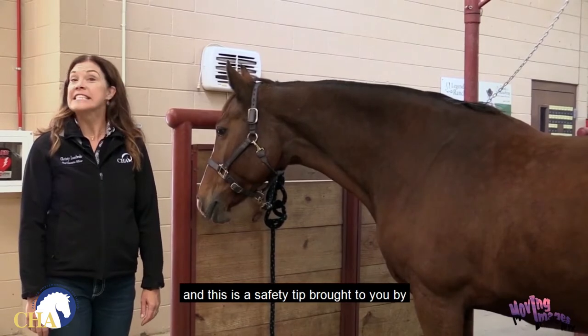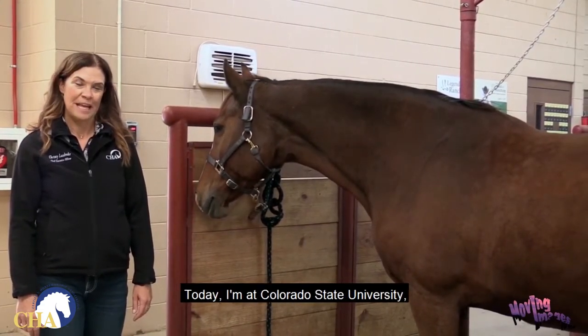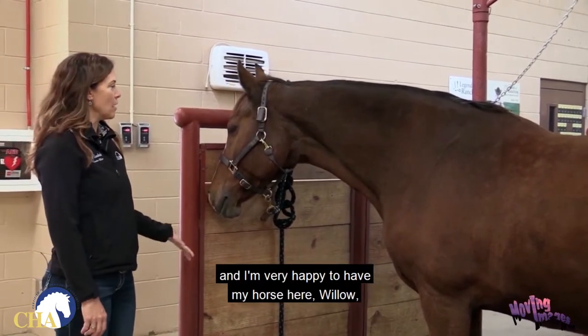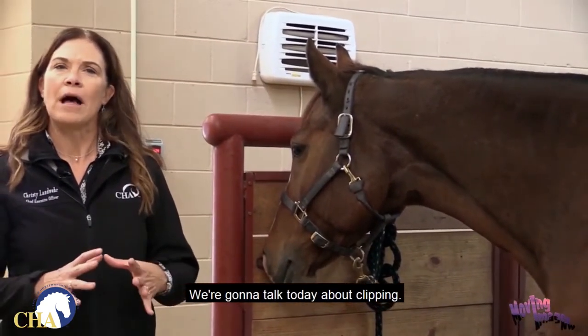Hello, my name is Christy Landwehr and this is a safety tip brought to you by the Certified Horsemanship Association. Today I'm at Colorado State University in Fort Collins, Colorado, and I'm very happy to have my horse here, Willow. She is a Czech Warmblood. We're going to talk today about clipping.